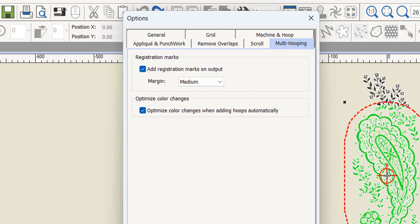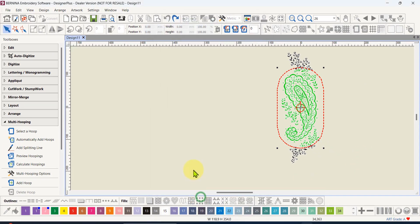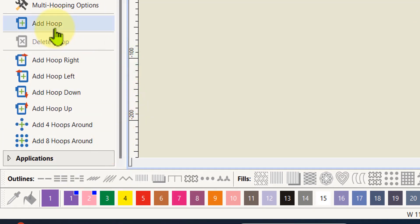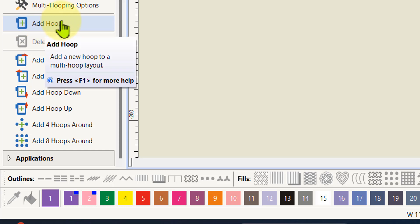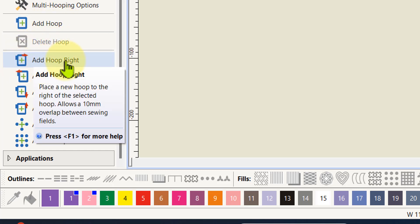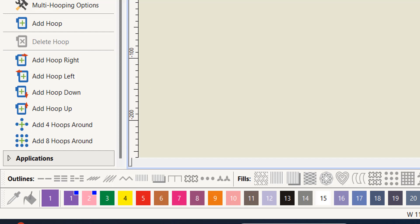Underneath that we have manual hoop-adding options: add a hoop, delete a hoop, add a hoop to the right, to the left, down, up, add four hoops all around, and add eight hoops all around. The little dots represent the hoops, so they're fairly self-explanatory. If you've got a really big area of embroidery you might want to add eight hoops around.